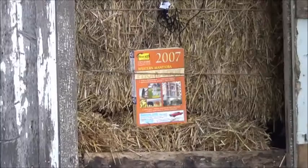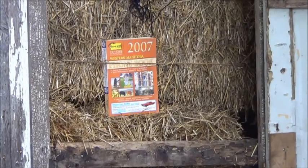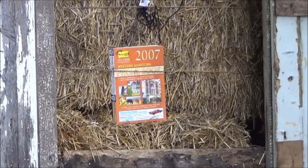So we might as well just get started shooting some stuff. First up we're just going to try shooting into the front surface of this 2007 phone book and see how that goes. This first shot will be from approximately 10 yards away — 10 full paces anyway, so pretty darn close to 10 yards.